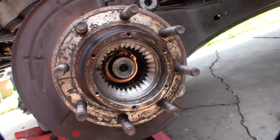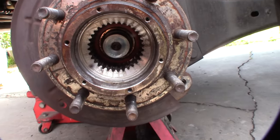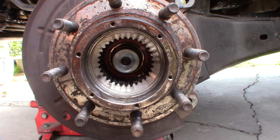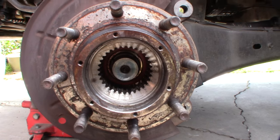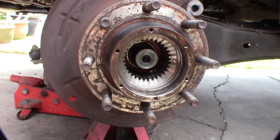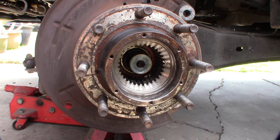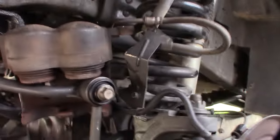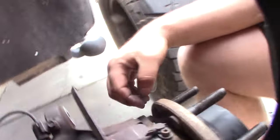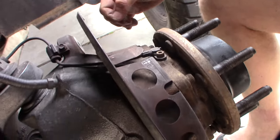I got the snap ring off. There are some other retainers in there too. I don't know if this piece is supposed to come out with the axle - there are no YouTube videos on this and the instructions didn't explain the procedure, so I'm just figuring it out. I'll probably have to remove the hub bolts and pull it out. There's also an ABS or wheel speed sensor in there.